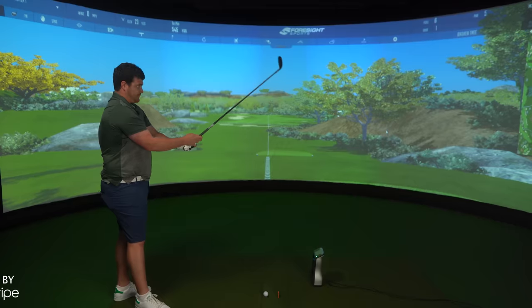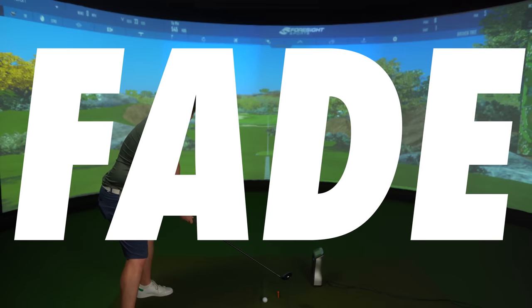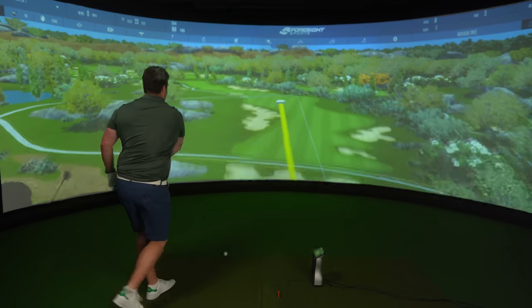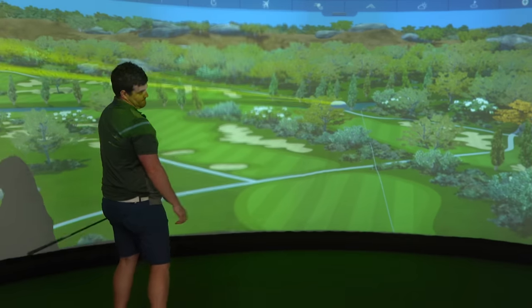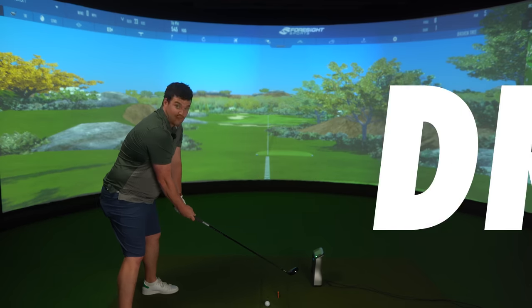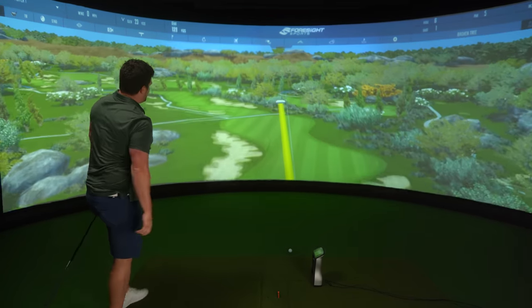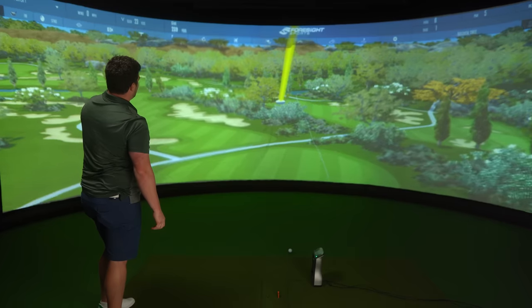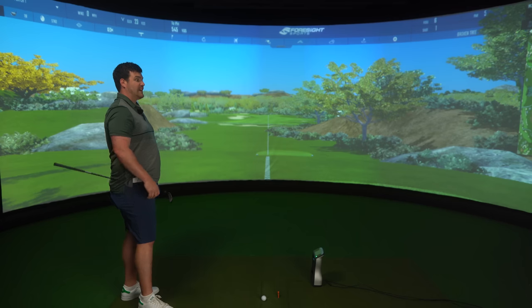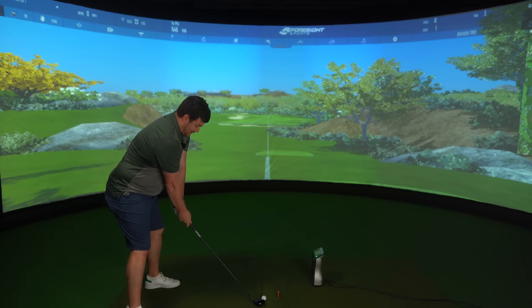I think it's time we hit some shots. The Apex UW has actually become my shot shaping tool — it will do anything I tell it to. A fade starting at that left bunker. A draw starting at that right fringe. I even find the household favourite, the Stinger, quite easy with this club. You would have been treated to a nice stinger if you hopped over to the other channel for part two.